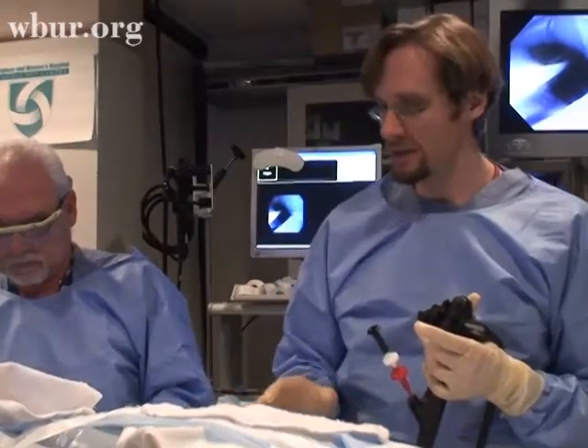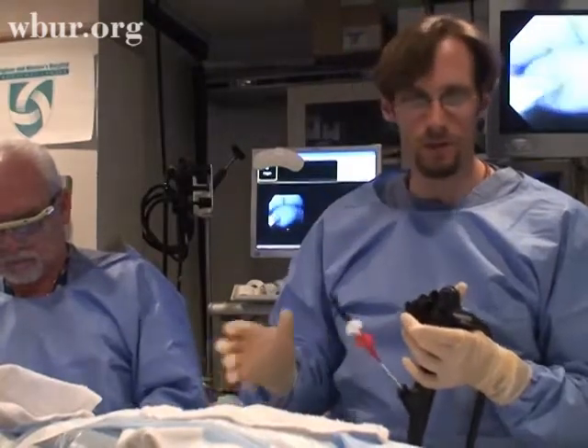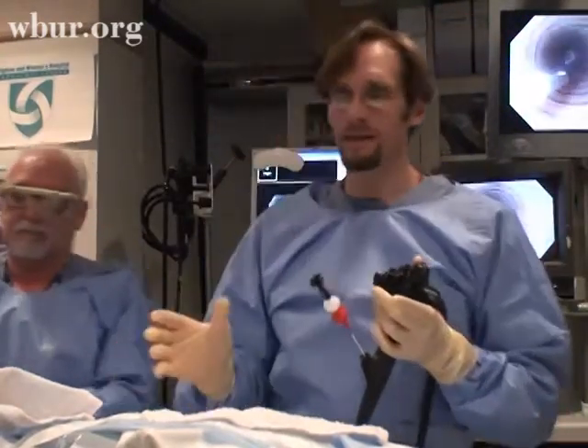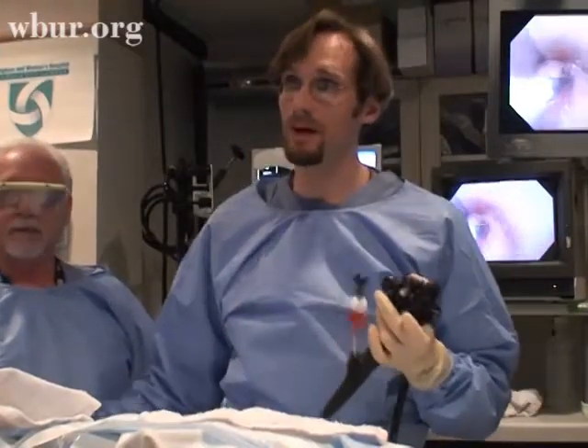When they do this procedure surgically, they create an incision in the abdomen — one large incision or multiple small incisions. They go in and have to dissect all the tissue out around the stomach, which can be a very time-consuming process, and they can run into bleeding and other problems.